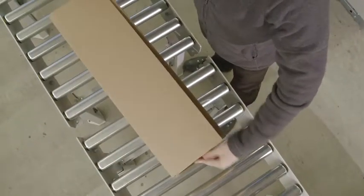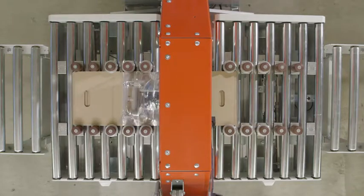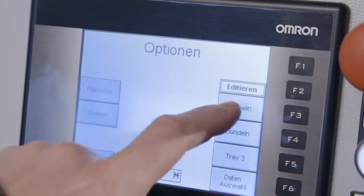This offers optimum protection of the product and eliminates the need for any further filling materials. The compact Traytech machine is space-saving and can be easily integrated into existing packaging lines. Therefore, fully automatic packaging lines present no problems.